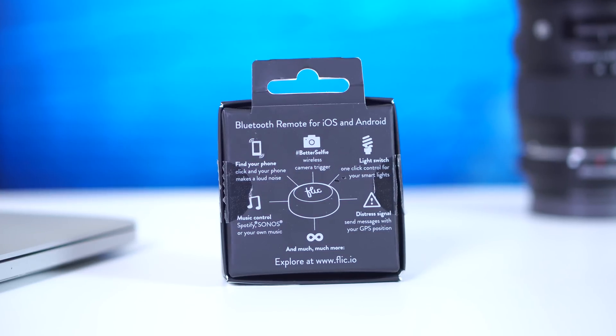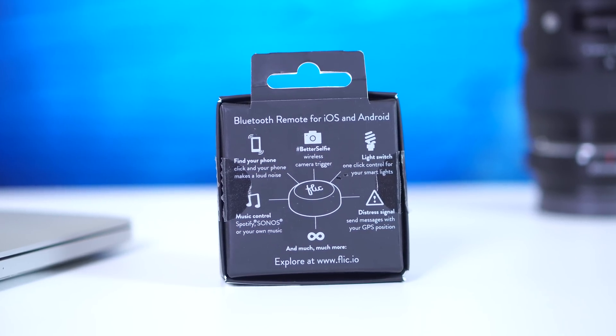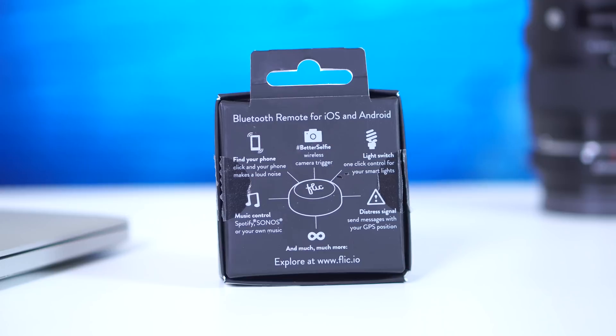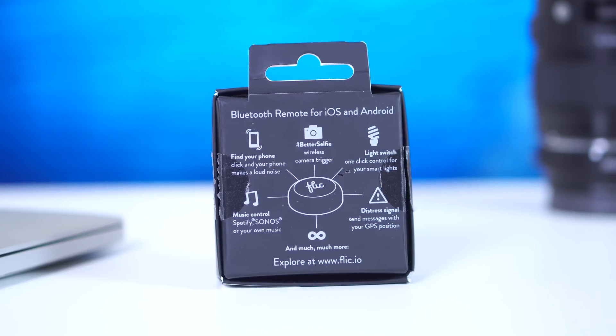The back of the box gives you a pretty great idea of what this can do. You can use it to find your phone, use it as a wireless shutter for your camera, or use it to control your light bulbs in your house. Basically anything you want to do, this can do.